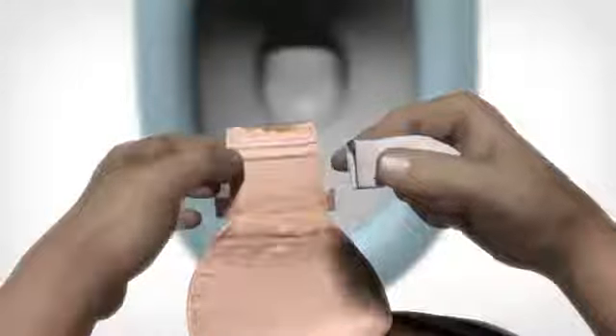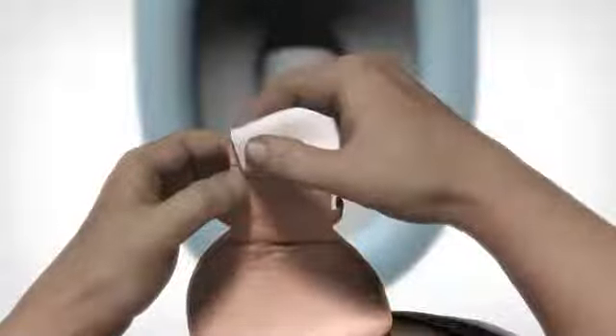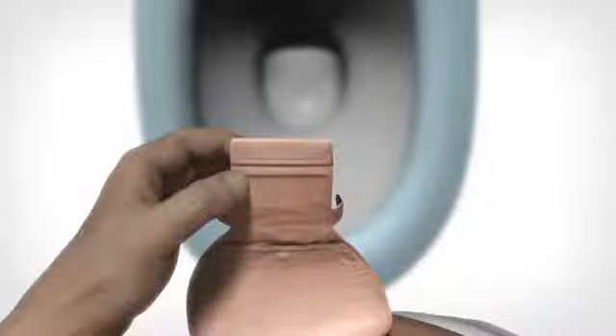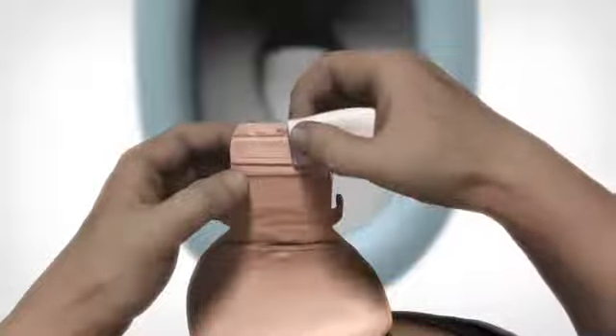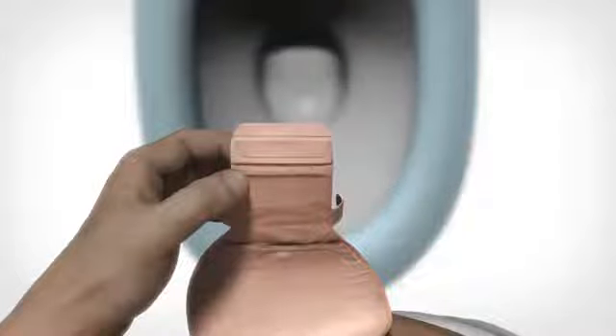When the bag is empty, clean the edge of the outlet. Fold the small plate back again and clean it in one sliding movement. The outlet is now clean and ready to be closed again.